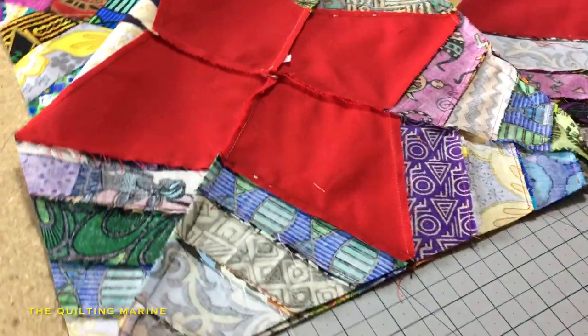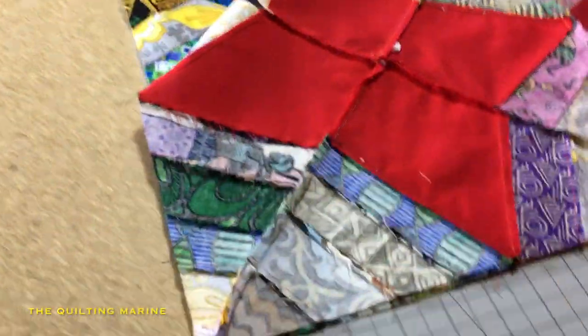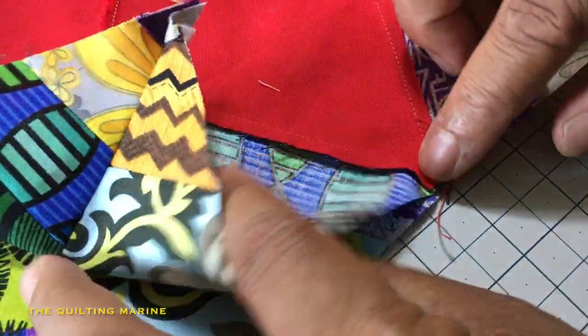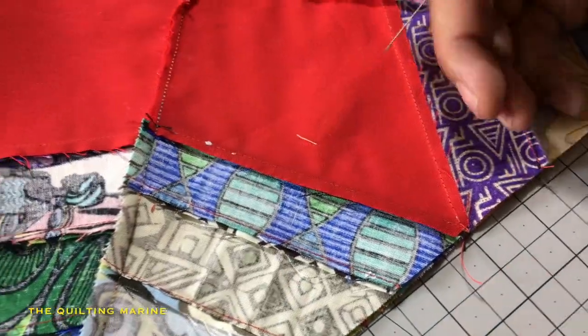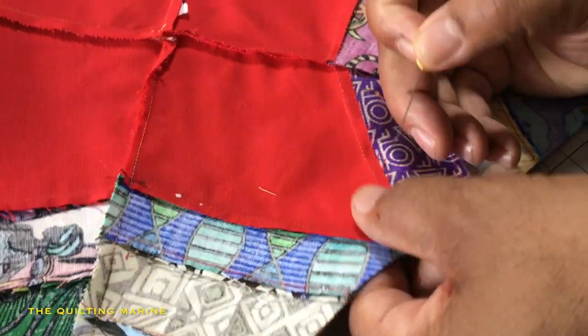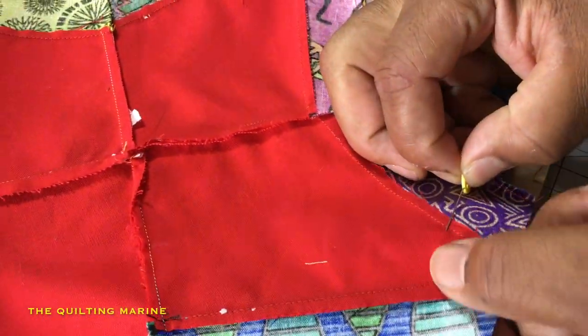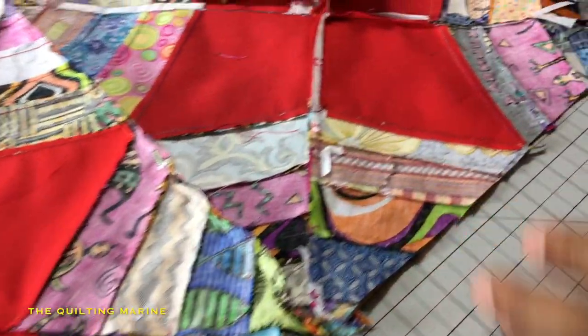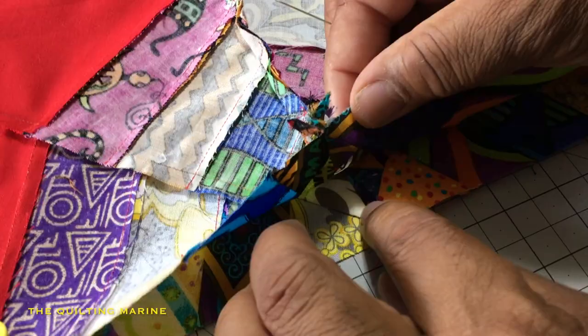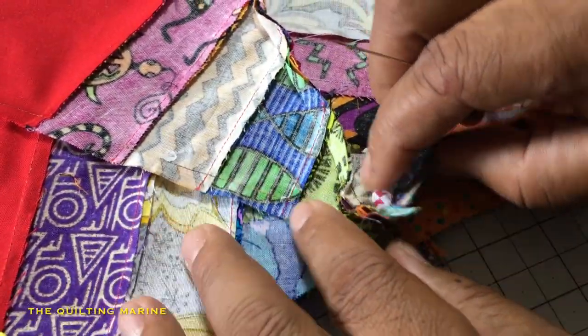So we are nesting, people — we are nesting. My red tips here — it's already in place. Next one down. So now the centers — we're going to nest centers too.